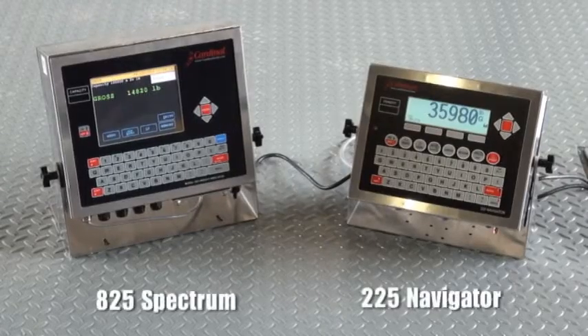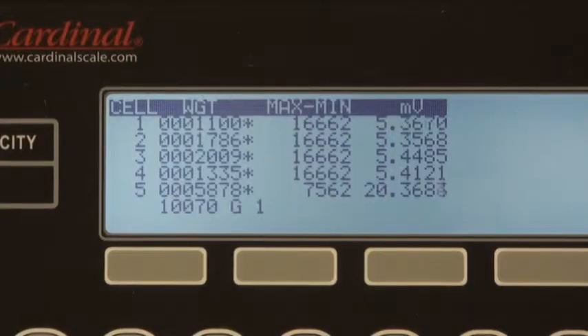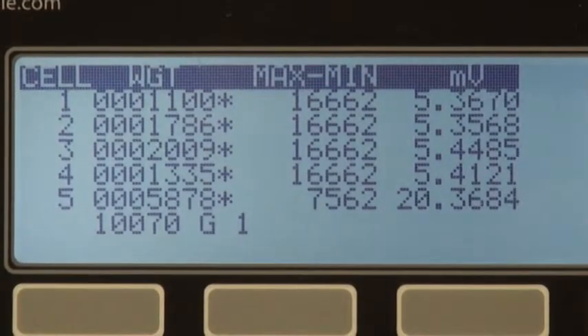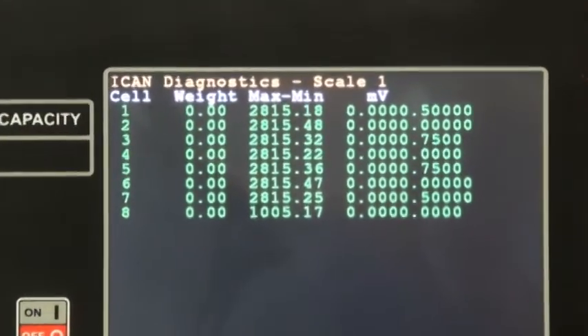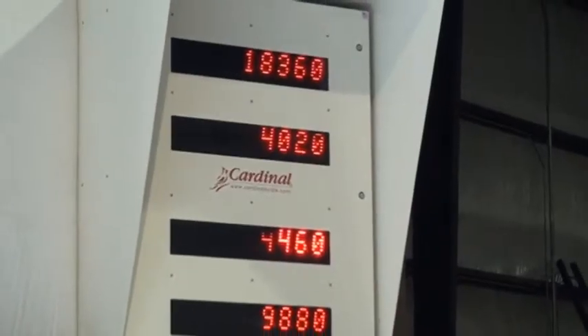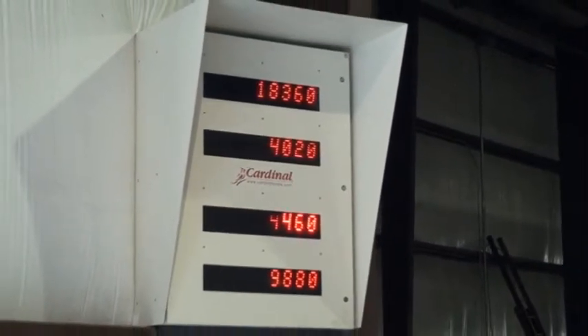Cardinal provides the weight indicator best suited for your operation. The 225 Navigator or 825 Spectrum series indicators may be ordered with Cardinal's ICANN system, providing you comfort in knowing each weighing component is weighing accurately. The display provides viewing of each individual load cell performance. Cardinal can design weight viewing displays required specifically for your application.